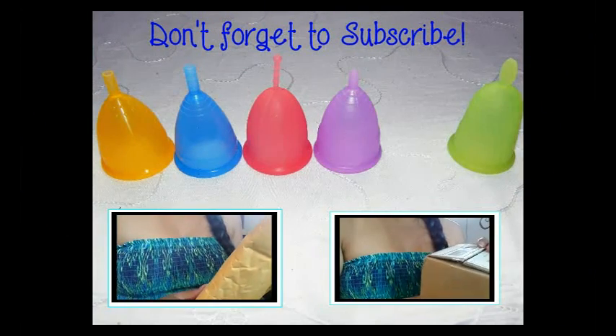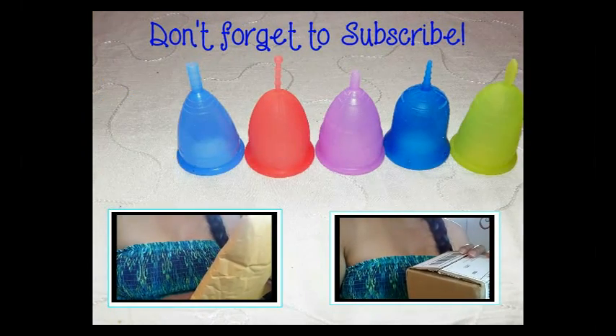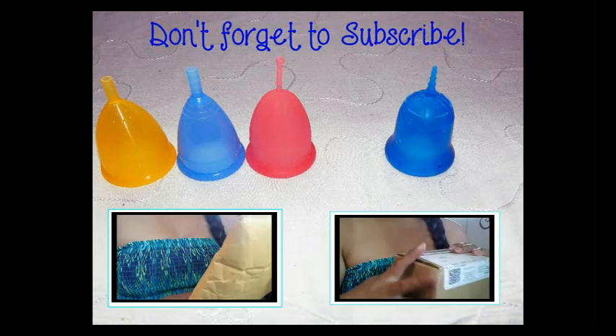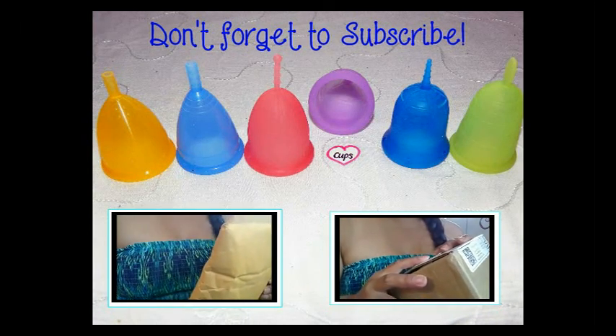If you're interested in more menstrual cup information, cup-versus-cup comparisons, or personal reviews, check out my channel and please don't forget to subscribe. Until next time, thanks for watching.